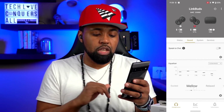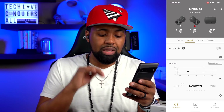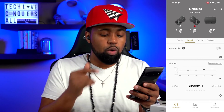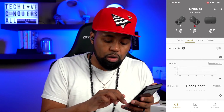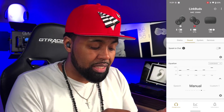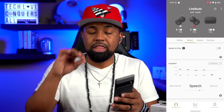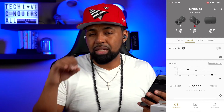Underneath Speak to Chat you have the equalizer with a bunch of different presets: off, bright, excited, mellow, relaxed, vocal, treble boost, bass boost, speech, manual, custom one, and custom two. If you go to bass boost and like how it sounds but want more detail, you can click the gear icon to customize it — moving any of the dots automatically switches to manual. Customs will stick to whatever you set up, so it's great that Sony put a customizable equalizer in this app.